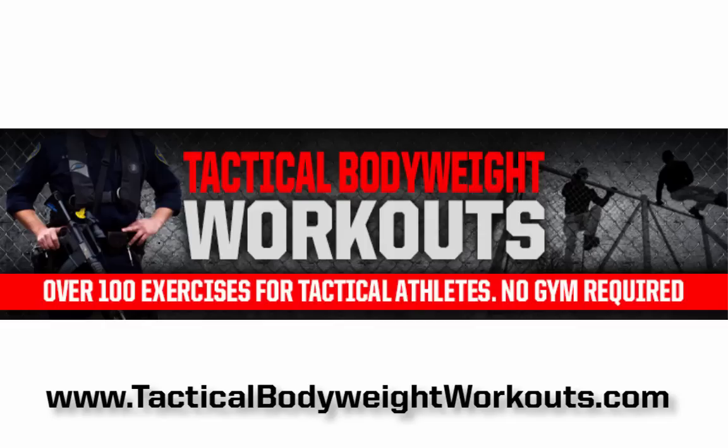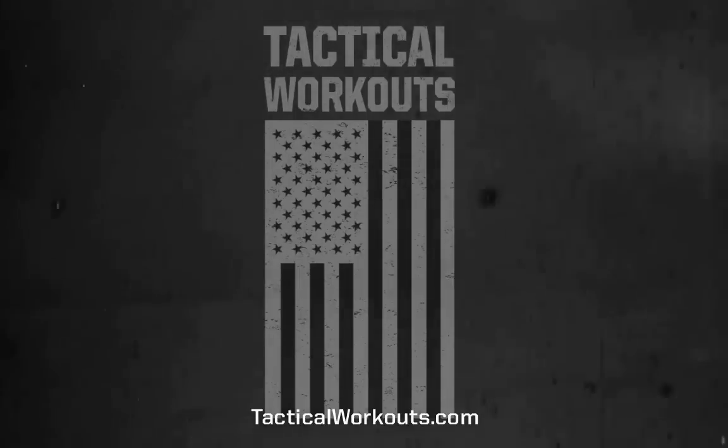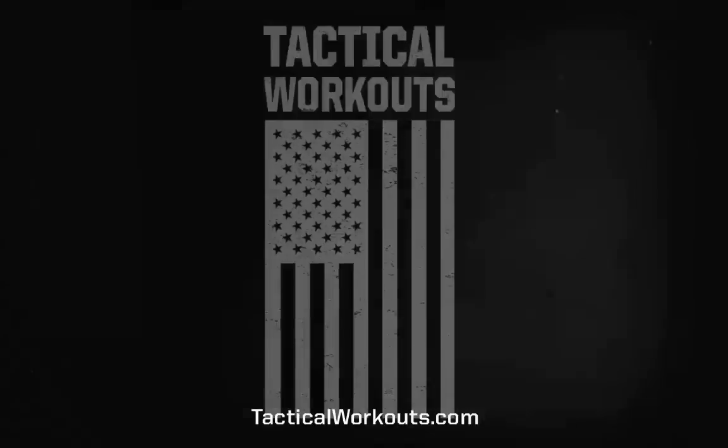Before you go bananas with all these barbell and dumbbell movements, make sure you have a solid grasp on your tactical body weight training. You can get a copy of Tactical Bodyweight Workouts at tacticalbodyweightworkouts.com — a great primer to your barbell and dumbbell training.